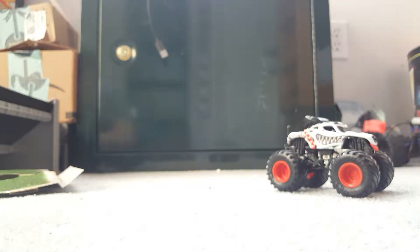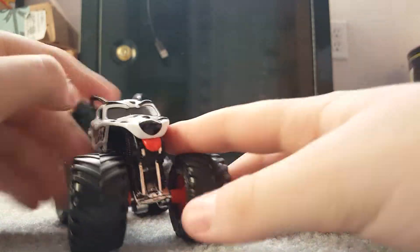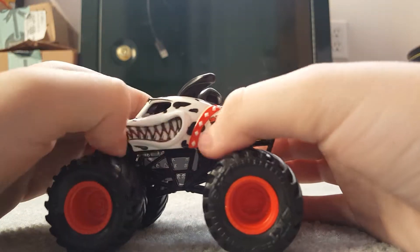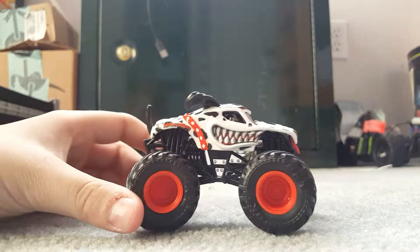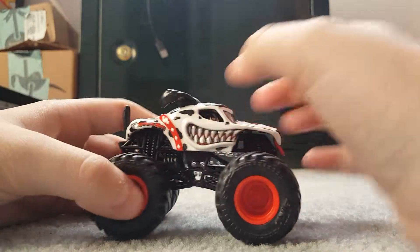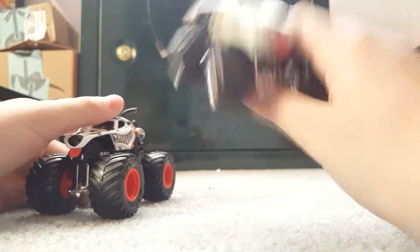Now let's look at the MonsterMutt Dalmatian from Spin Master. This truck is amazing. I love the ears, the teeth are 3D, and they have finally added the tail. This truck looks awesome. I love the red rims and the black roll cage.